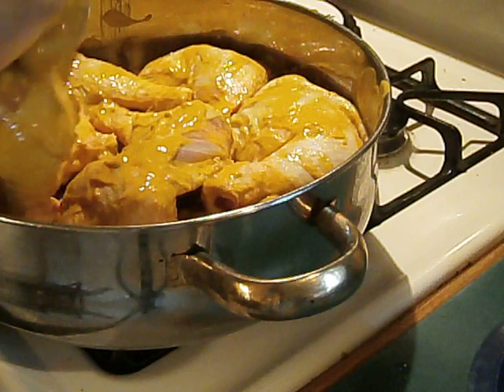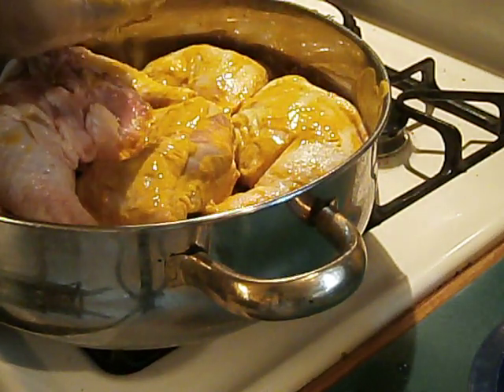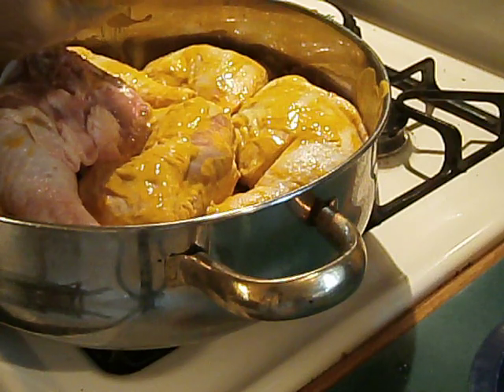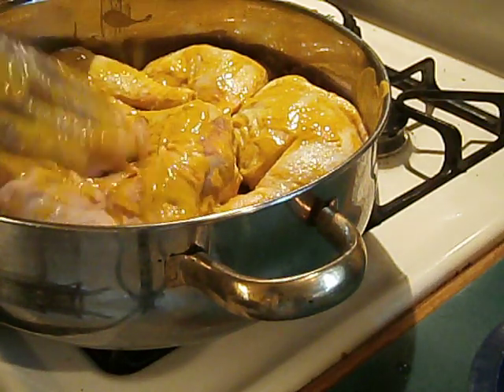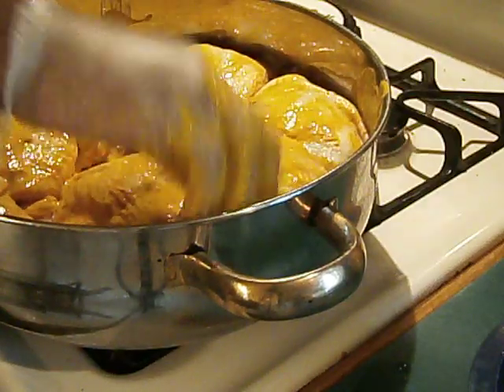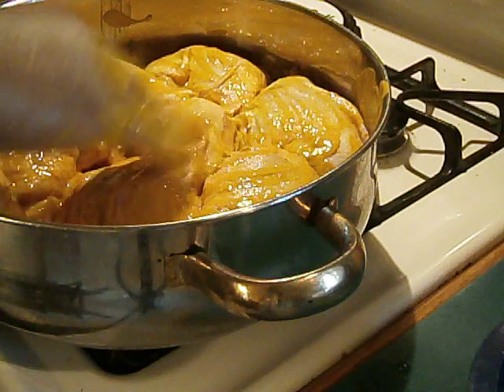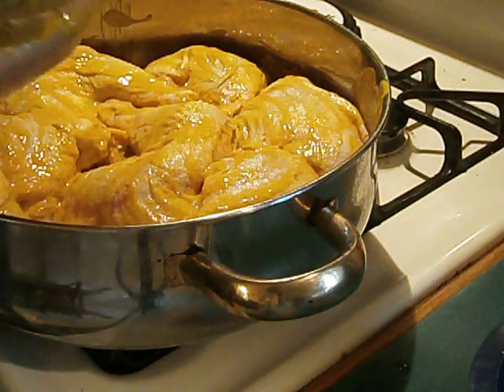And I'm still doing my exercises for those that are wondering. I'm still at it. I'm just not filming it as much because, you know, doing the same thing all the time — I get bored with filming all the time. I want to bring you something a little different. But this is my mustard chicken.